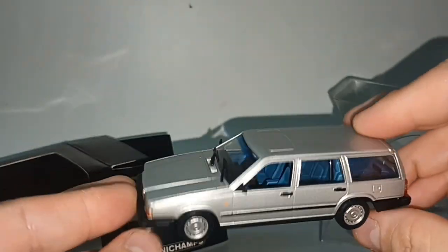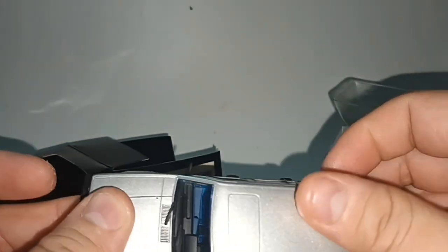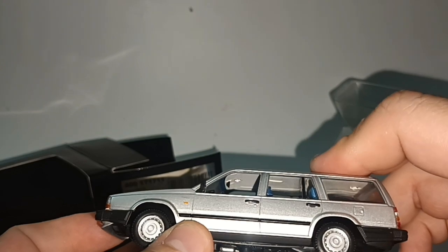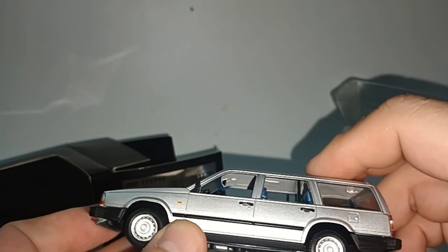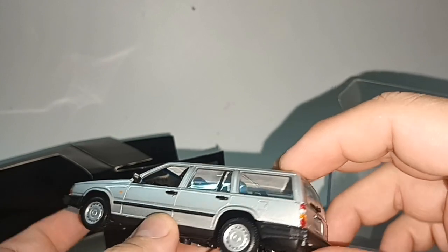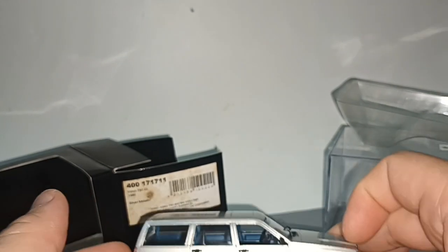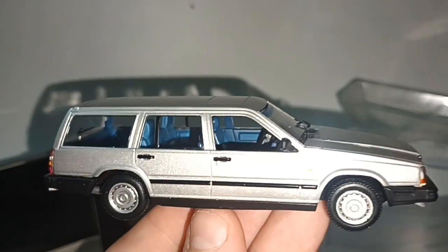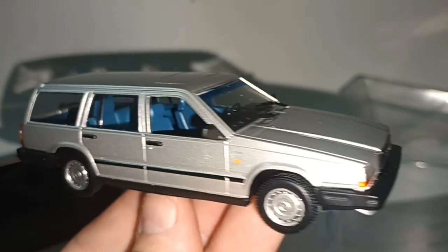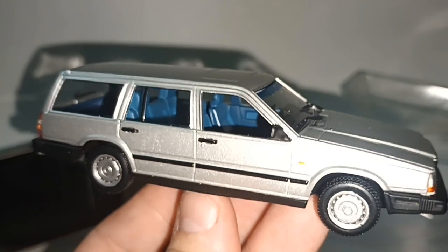A very nice car — pity about some of the paint rash, but like I said, it's not very visible. How much did I pay for it? 7 euros, 35 ringgit, 11 or 12 Australian dollars. In mint condition it would cost three times that price, so yeah, can't complain when I paid only a small amount of money for it. Thank you for watching — please support by liking and subscribing. See you next time, bye.